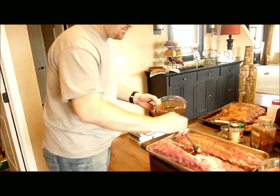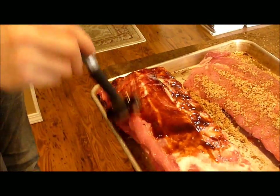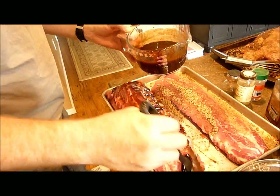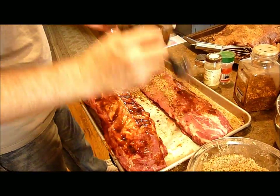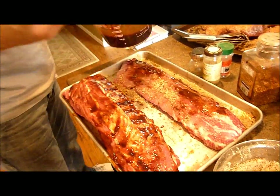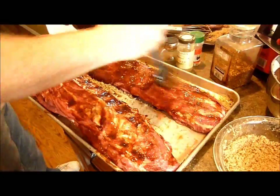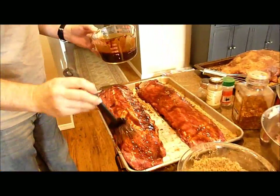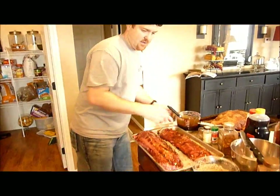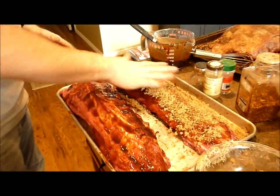We're going to baste our ribs with some sauce that we made. We mixed some honey hickory barbecue sauce with some balsamic vinegar, some soy sauce and ketchup and a few other ingredients. Then we're going to pack our rub onto it. We're using one of these nice rubber brushes because they get the stuff on there real good without leaving hairs on your food. The balsamic vinegar is really strong but it's really flavorful. Now we're going to pack the rub on top — the marinade will act as a glue and stick it on there.